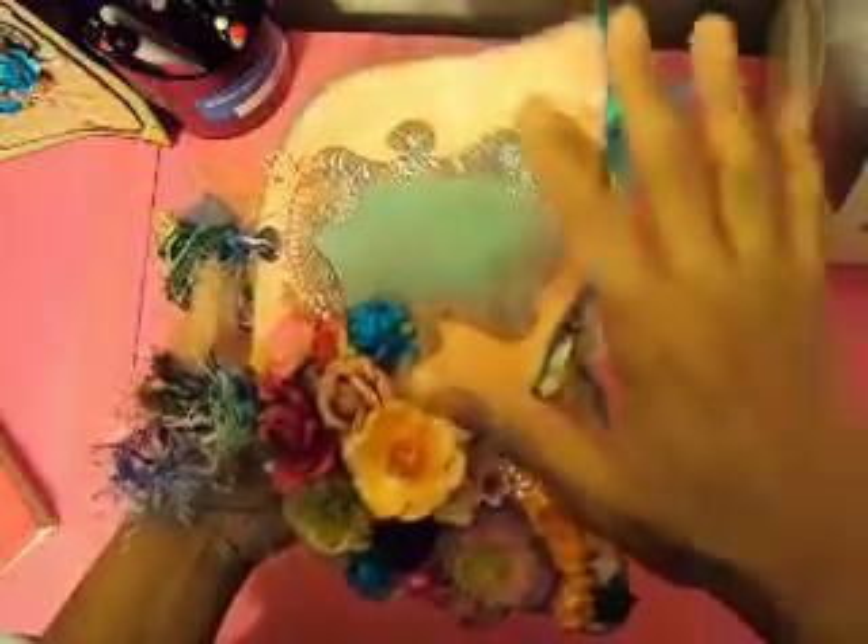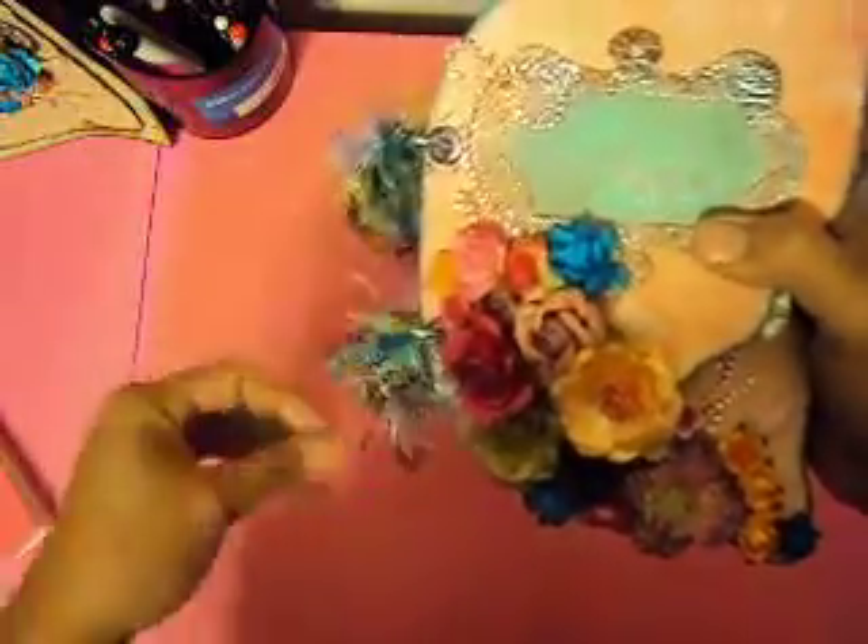I used Lindy's to make it shiny. I did the dresses with Lindy's and I used a lot of Lindy's in this one. I got my order Monday and went crazy — I put Lindy's in every corner of it. I did some figures here and made a charm, right here — a big charm.